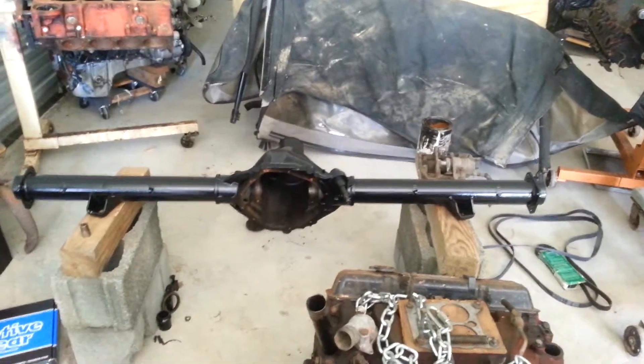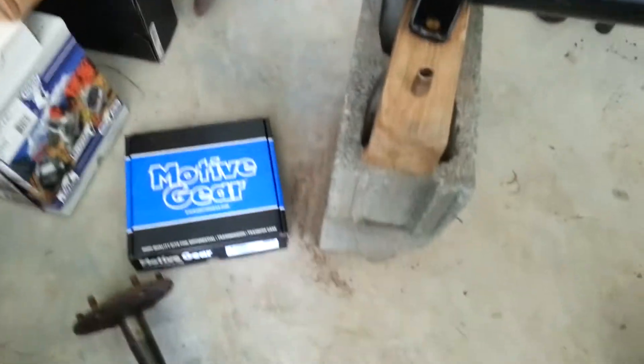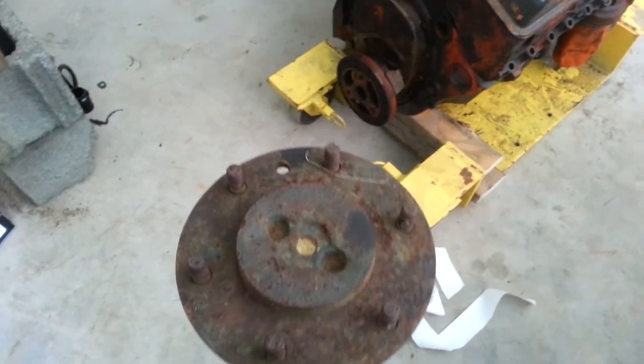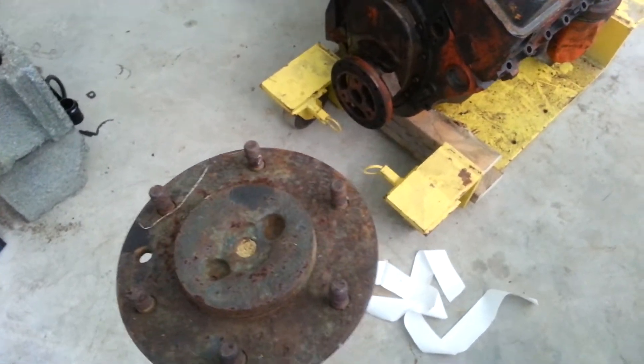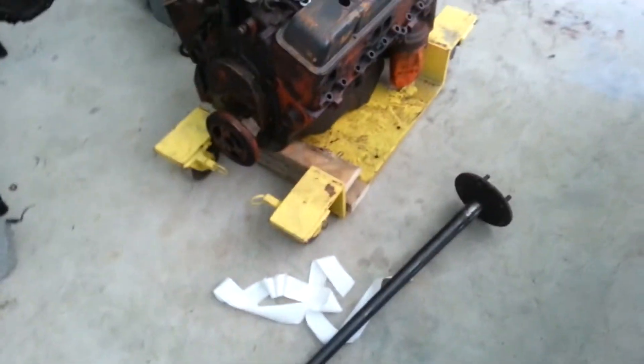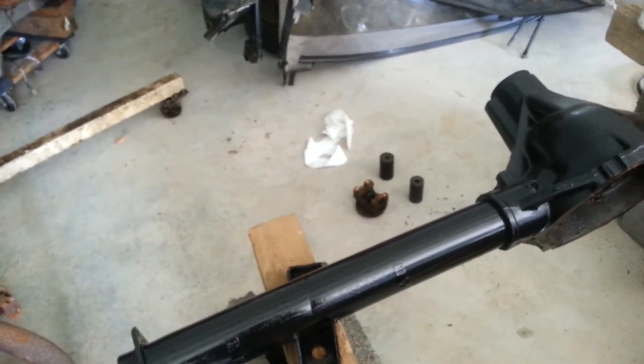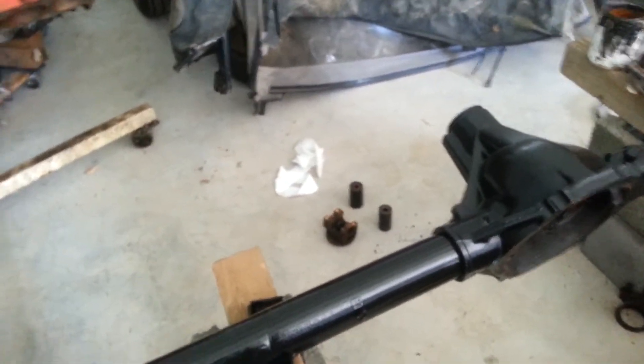It's got the wrong rear end in it, so we've got the right rear end here that we're gonna build. We've got the posi unit with 3.73 gears and all the bearings and everything. The problem — and I don't know if you guys know this — but these 65 to 72 trucks: the 65 to 69 axles are six-lug. I always thought you could take a 71 or 72 axle and swap it to make a five-lug, but the 70 axle is unique, and 71 and 72 are unique to those two years. So a five-lug axle won't direct swap into a six-lug rear end.